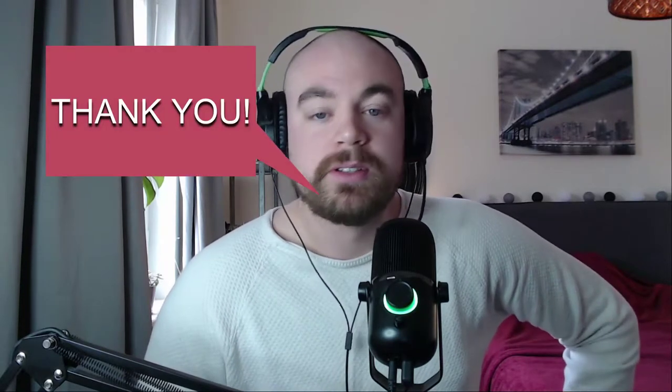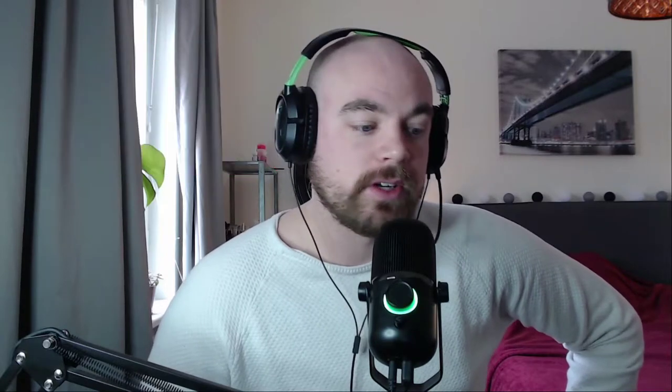I want to thank all my subscribers both here on Twitch, on Instagram, on Facebook and Twitter for making this possible at all to record. And I want to thank my beautiful wife for giving me a lovely birthday present.